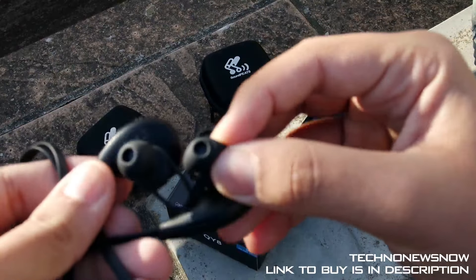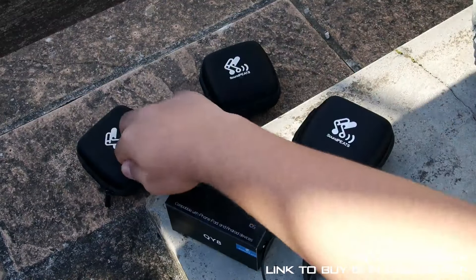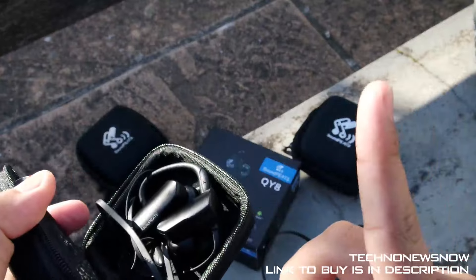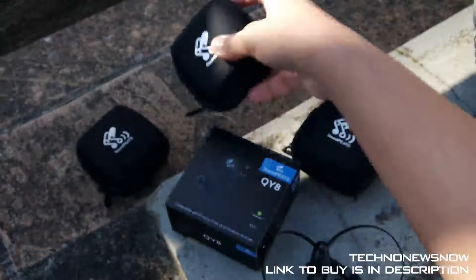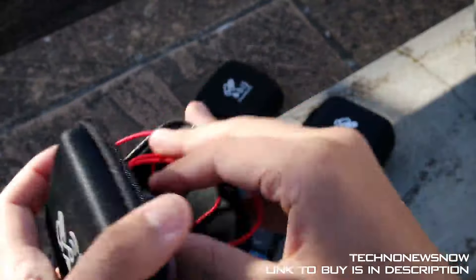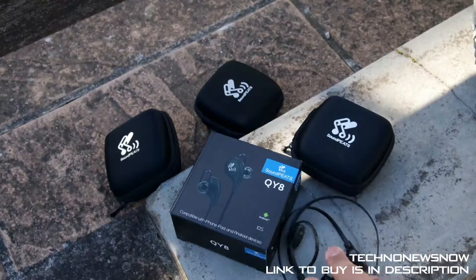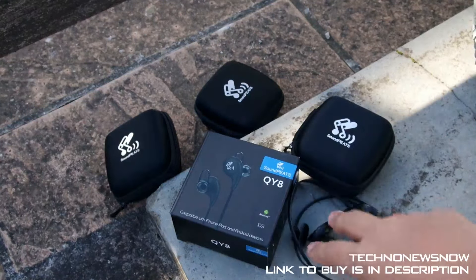Sound quality-wise — very, very nice sound quality. Very crisp, very detailed. It picks up background nuances and cancels outside noises as well. I have reviewed Soundpeats earphones before — I think the Q9A — and those can be found in the description. Overall I'm so happy with Soundpeats; they really make good quality sound. The bass is absolutely amazing, it gets really, really loud, and I was impressed at how loud it could get. Sound quality doesn't change even when it gets loud — really, really nice.